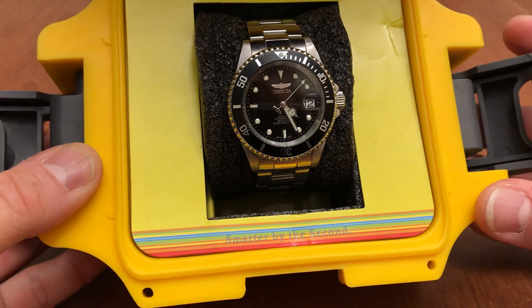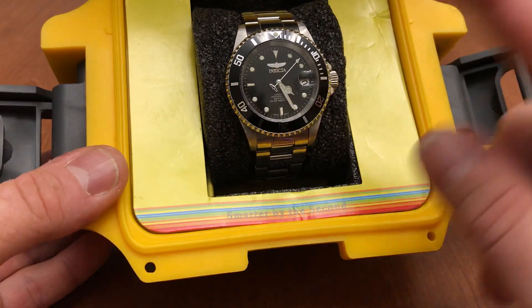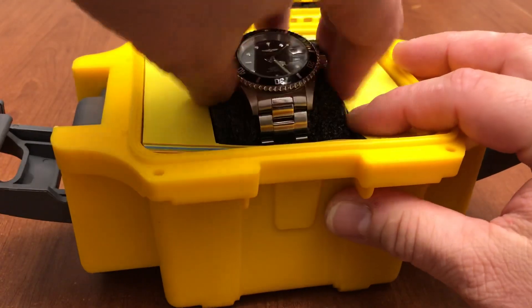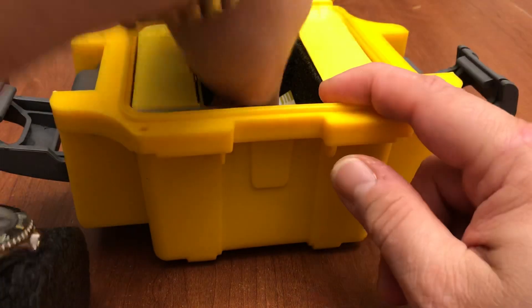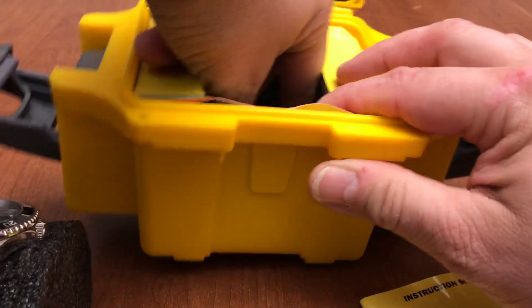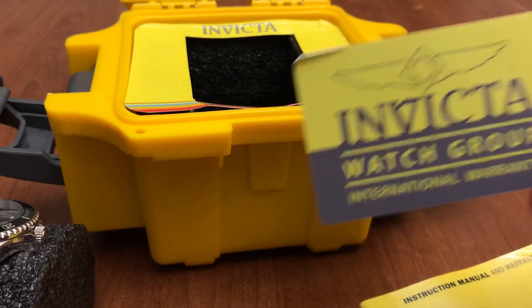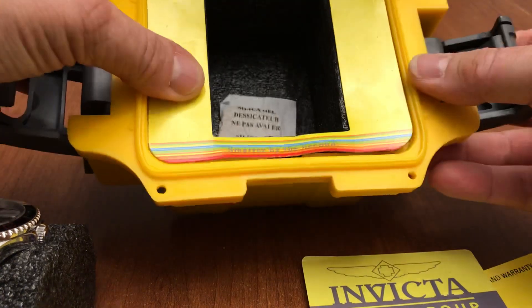This is the Invicta Pro Diver 8927, I believe, the original bezel with a coin edge. It hasn't been running for a couple of days because I haven't worn it. It comes in this ginormous pillow inside the big gaudy box. We also have a tag with Invicta branding, an instruction manual, and at the very bottom is an Invicta Watch Group International warranty — which, from 14 years of owning an Invicta, is pretty much useless.